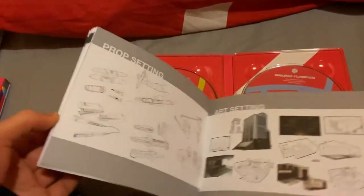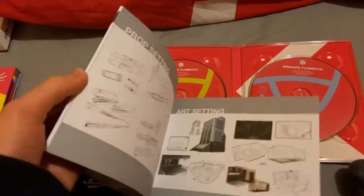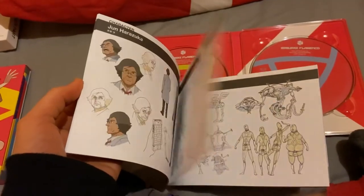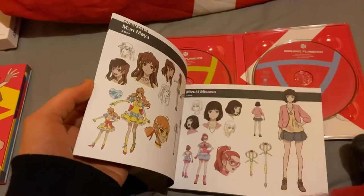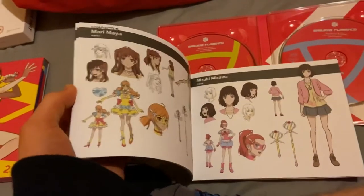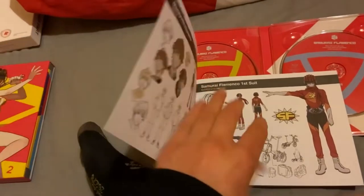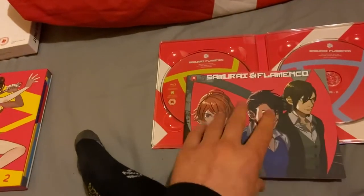We've got sketches — this is sort of like the Cowboy Bebop collector's edition where you get sketches from the show. I wish it had more information but it just tells you the names. I think this is the girl who steps on the guy's crotch. That's the first booklet.